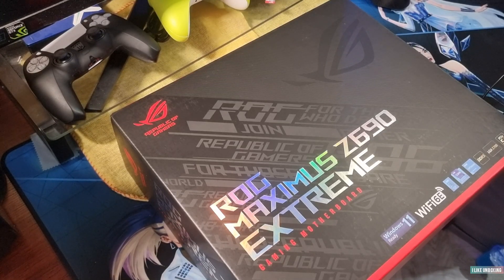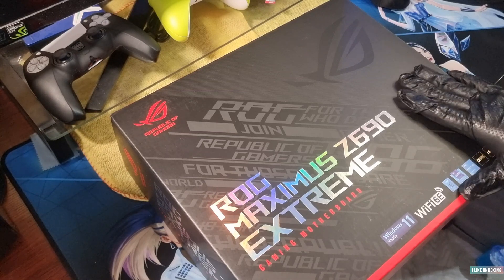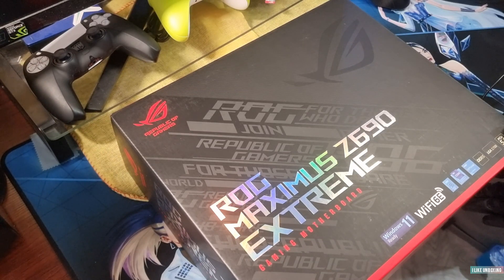We'll be doing another unboxing of something different. This here is the ASUS Maximus Z690 Extreme motherboard — one of ASUS's top gaming motherboards.